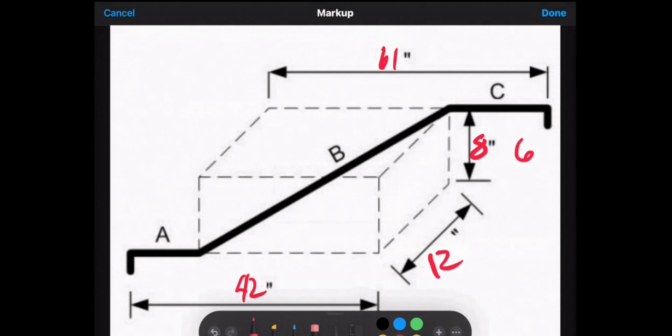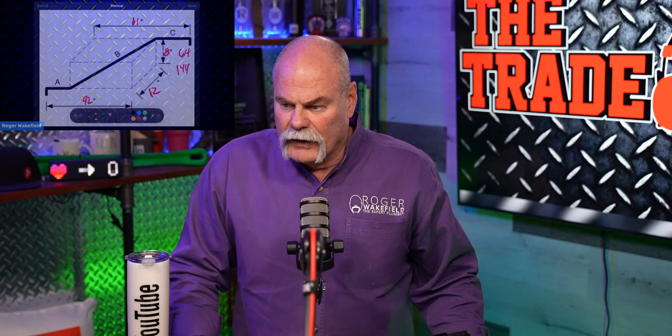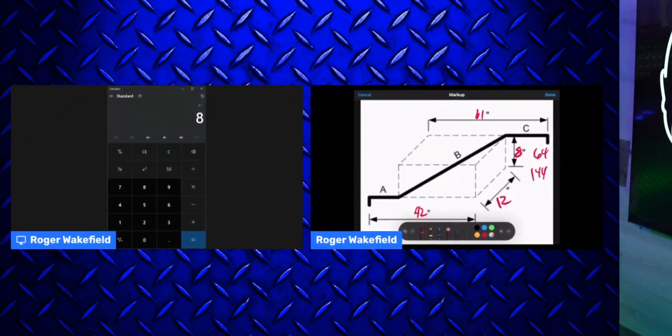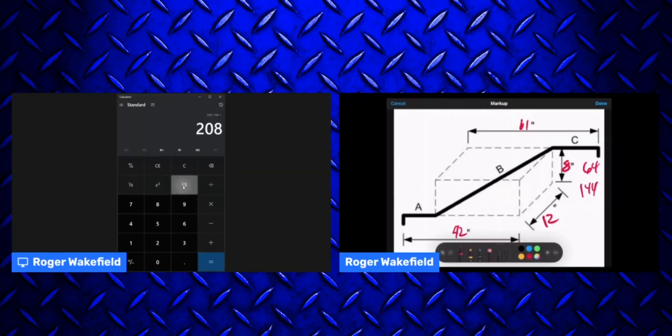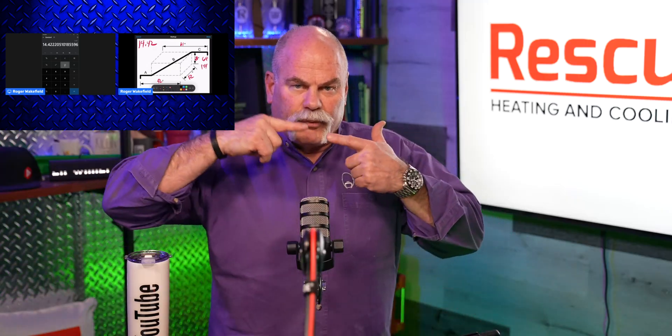8 squared is 64. 12 squared is 144. I'm going to bring the calculator in here — 8 times 8 equals 64, and 12 times 12 is 144. We're going to add those together, which gives us 208. Now we've got to get the square root of 208. Taking the square root gives us 14.42. I want to write that down because that's what we're going to use to multiply with.